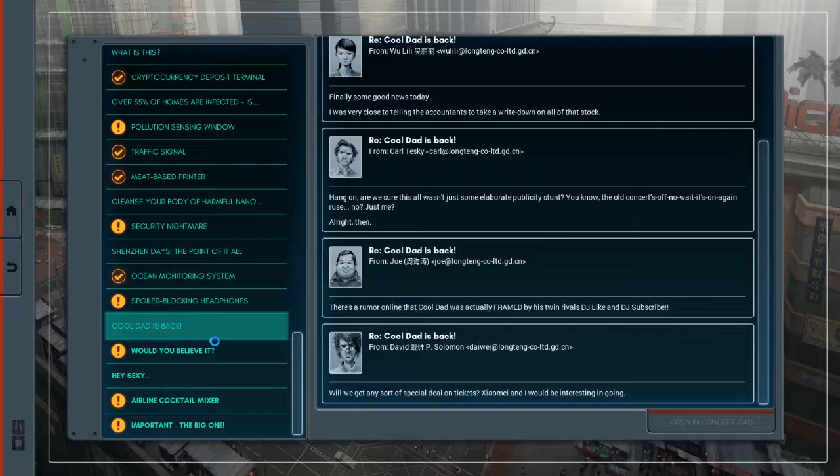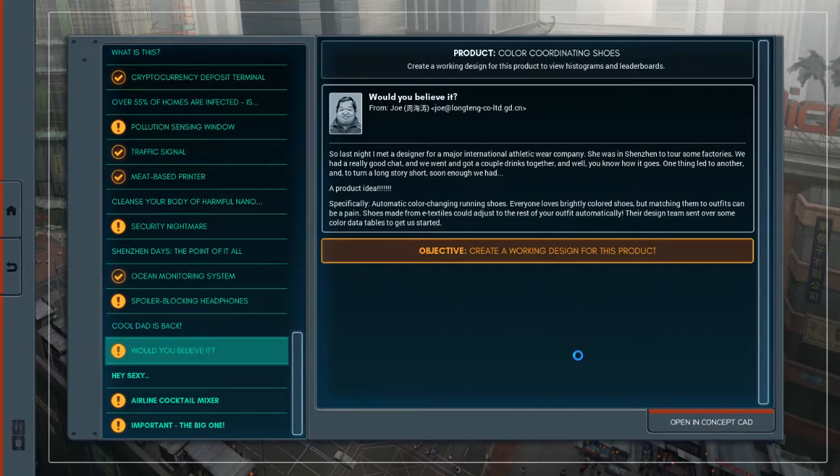Next project — would you believe it? Color coordinating shoes. From Joe: so last night I met a designer for a major international apparel legwear company. She was in Shenzhen to tour some factories. We had a really good chat, went and got a couple drinks together, one thing led to another, and to turn a long story short, we had a product idea: automatic color-changing running shoes. Everyone loves brightly colored shoes, but matching them to outfits can be a pain. Shoes made from e-textiles could adjust to the rest of your outfit automatically.